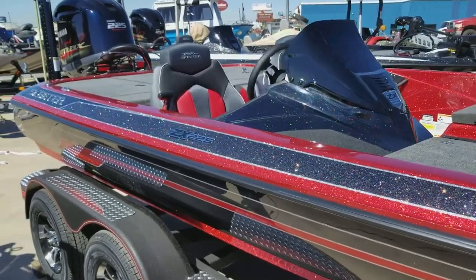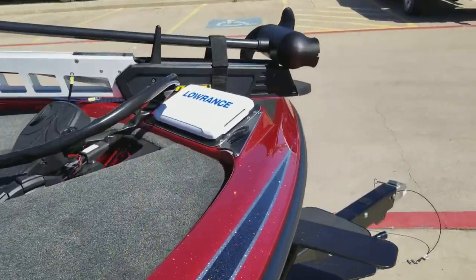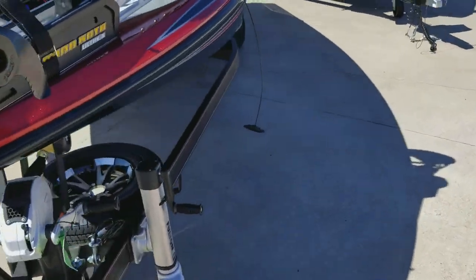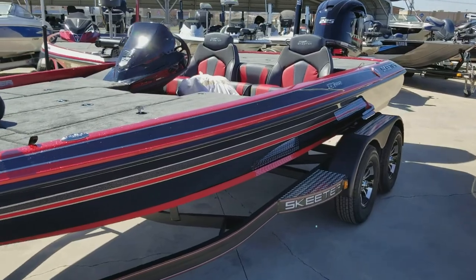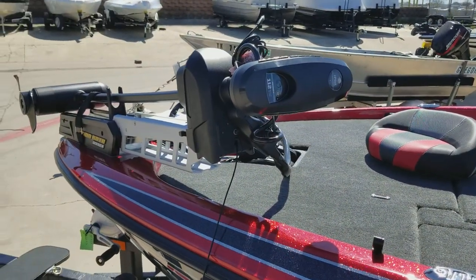We've got the Elite 9 Ti on the bow. This boat also has a custom cover upgrade. It is the 112 Ultrex.